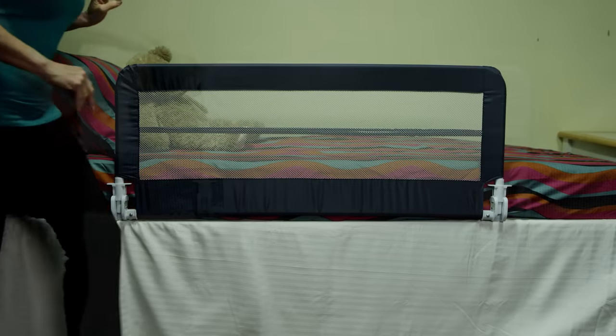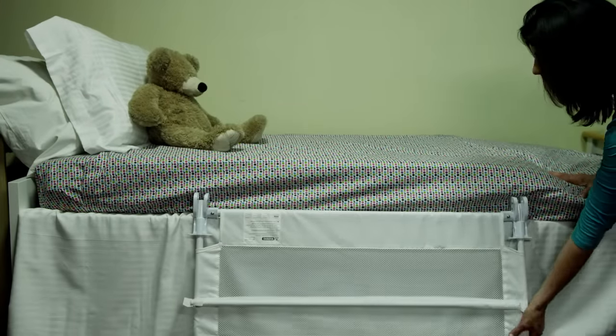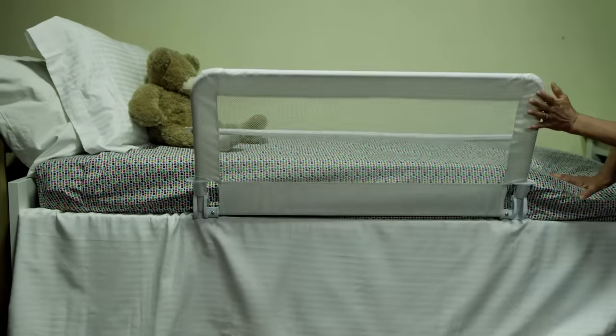Available in multiple colors and sizes to fit most beds. Suitable for children between 18 months and 5 years of age. Just another simple way from Dream Baby to help keep your home safer and put your mind at ease.